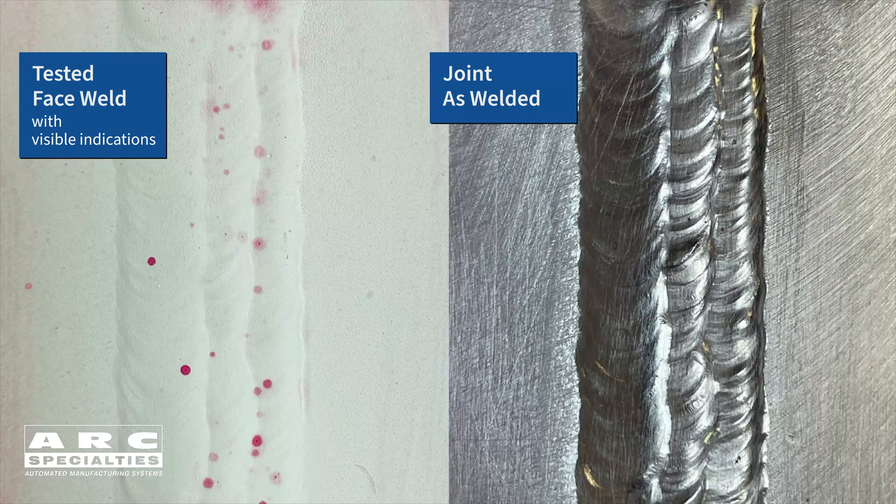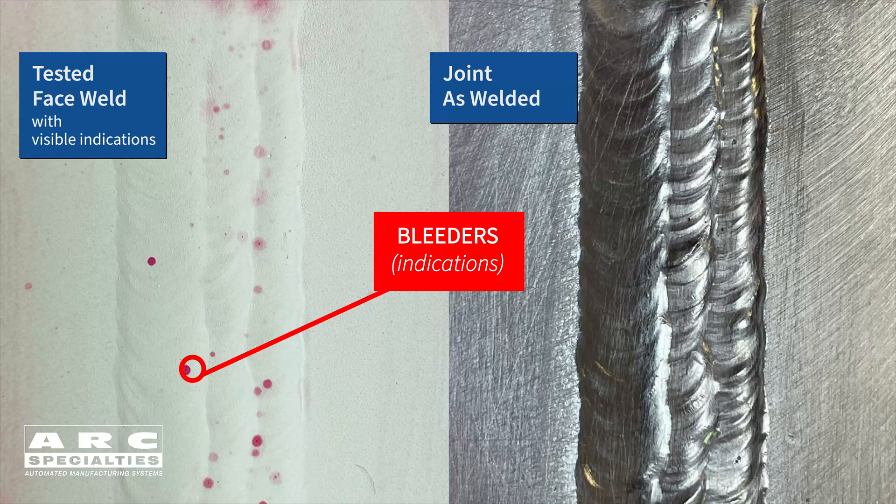On the right side is the second joint we made, and I think it actually looks better than the first joint. But on the left side, you can see after liquid penetrant inspection, it's absolutely full of defects.